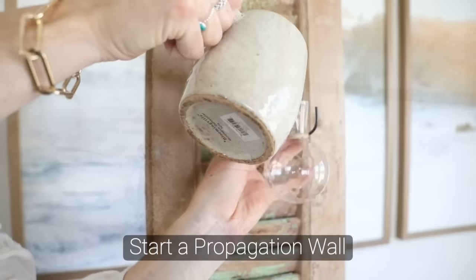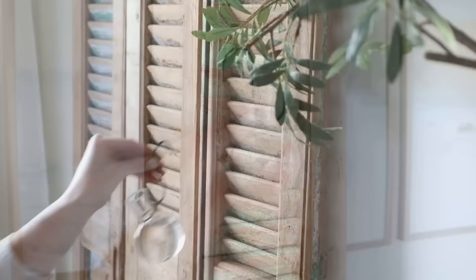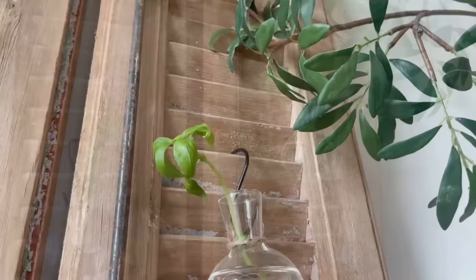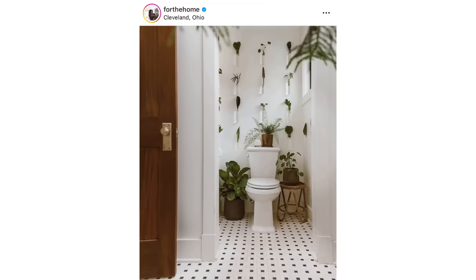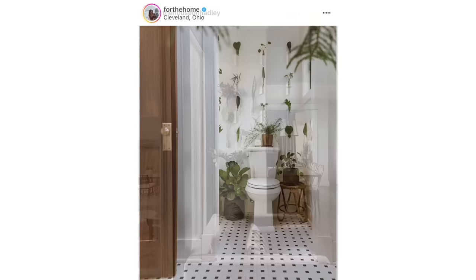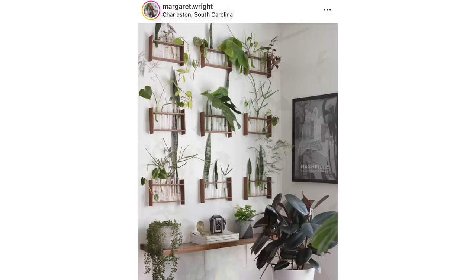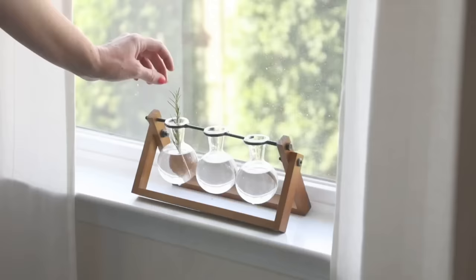One of my absolute favorite tips is to start a propagation wall. This is arguably the best time of year to start this project because you can propagate clippings that give you entirely new plants for the spring and summer season — great to give as gifts or plant out in your garden. I personally love to propagate my rosemary and basil because I use them all the time in my cooking. All you need are a couple of hooks and vials — it's a super cost-effective way to decorate an entire blank wall. If you don't want to dedicate an entire wall, you could always just get a small propagation station — I bought mine for about $15 online — as a sweet spring addition to a shelf, table, or windowsill.